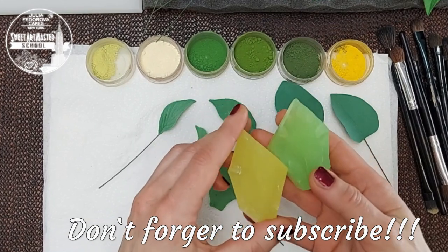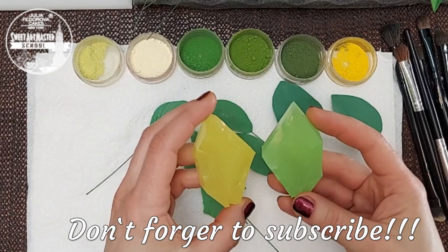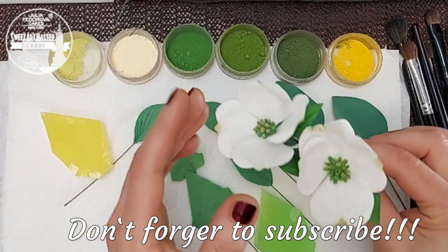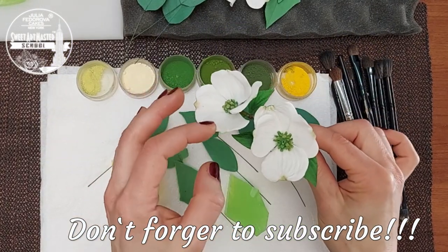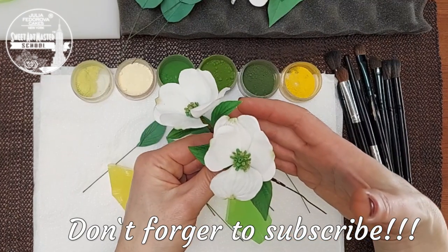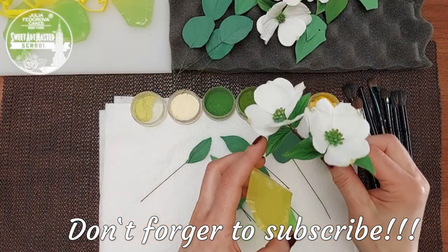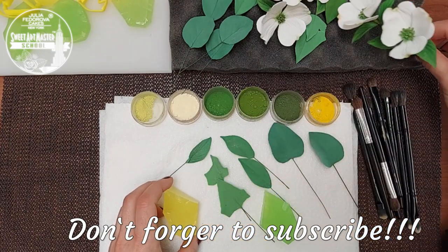Speaking about botanically correct veiners, dogwood leaves are a great example. These are spring dogwood leaf veiners — they have the right size and pattern and can be used with dogwood flowers. You can find larger leaves sold by other suppliers, but those leaves cannot be used with flowers like this. Dogwood has larger leaves in summer, and in summer dogwood doesn't have flowers at all. So the size of leaves for dogwood is very important.